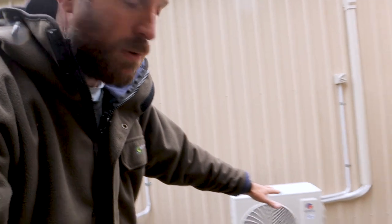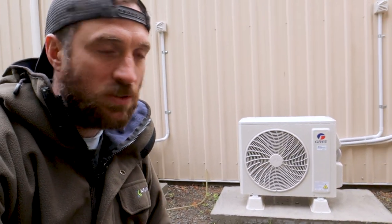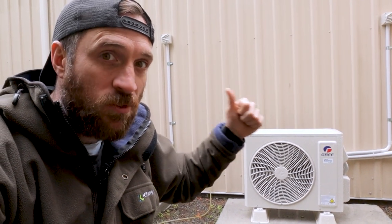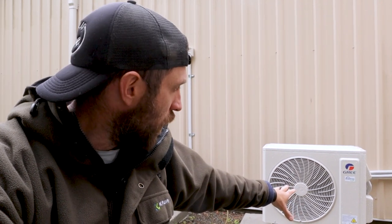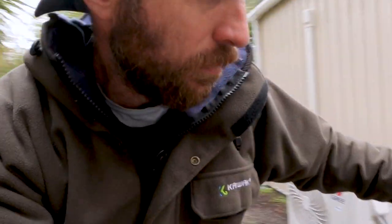This one here just heats or cools my lab. It's not really used to heat my lab — it's used to cool my lab. Because a lab in summer can get awfully hot. So the whole point of this tiny unit is to keep it cold. That's 3.2 kilowatt of heating capacity.